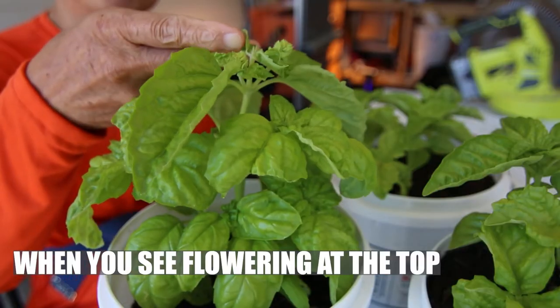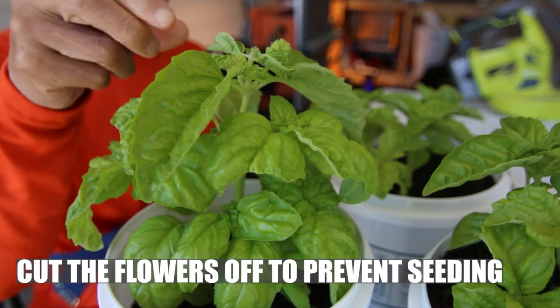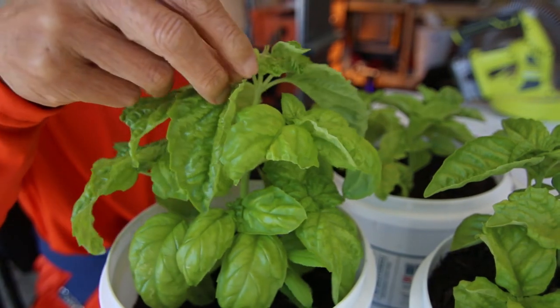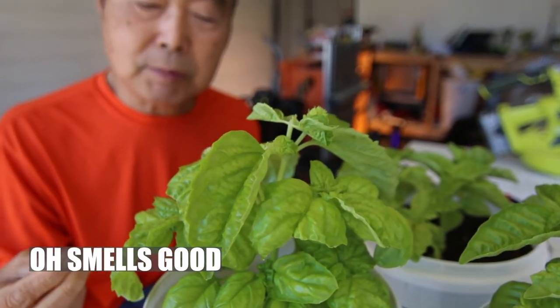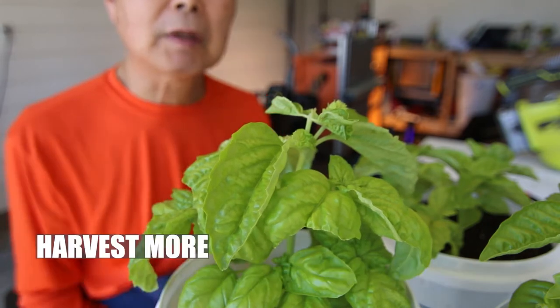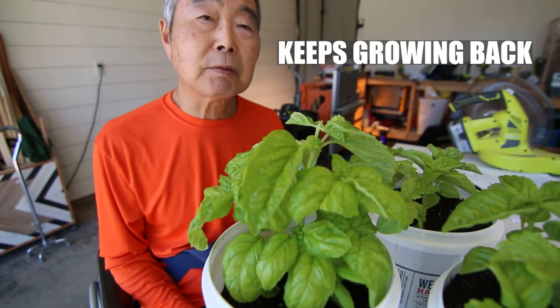Look here, top here. If you want more production, then cut off the top — this is seed. Cut it off. It smells good! If you do this the plant gets more bushier, you can have more. With the basil, you can have this all the time. It keeps growing back.